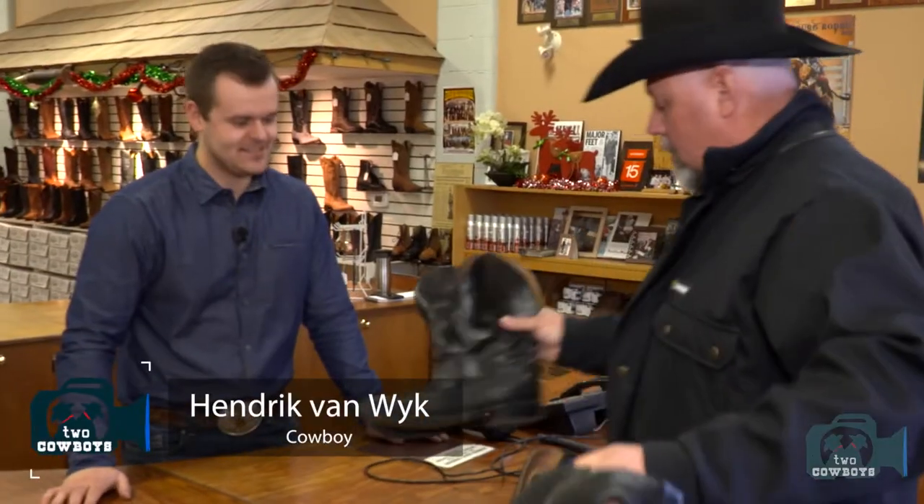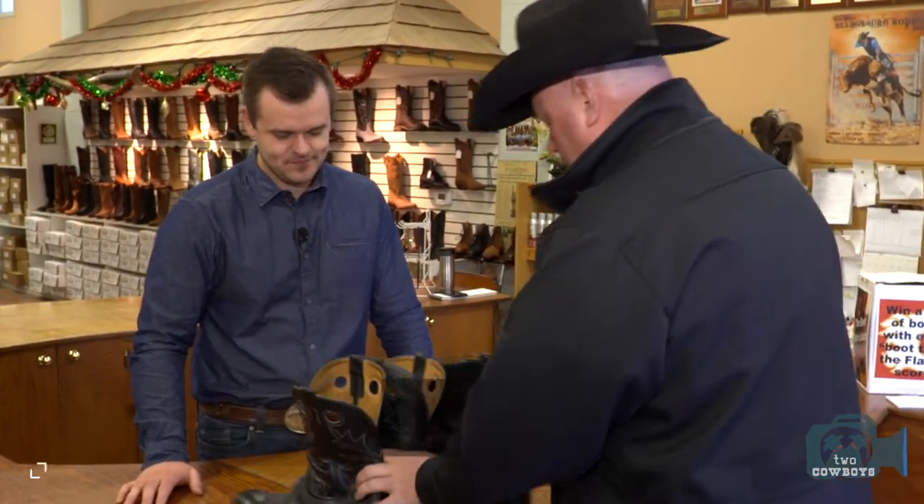Once a year, when the snow starts to fall, I bring in my summer boots to get them sorted out — time to resole, to refit, to rework. Can you resuscitate these for me? No problem. Easy. Pretty simple.